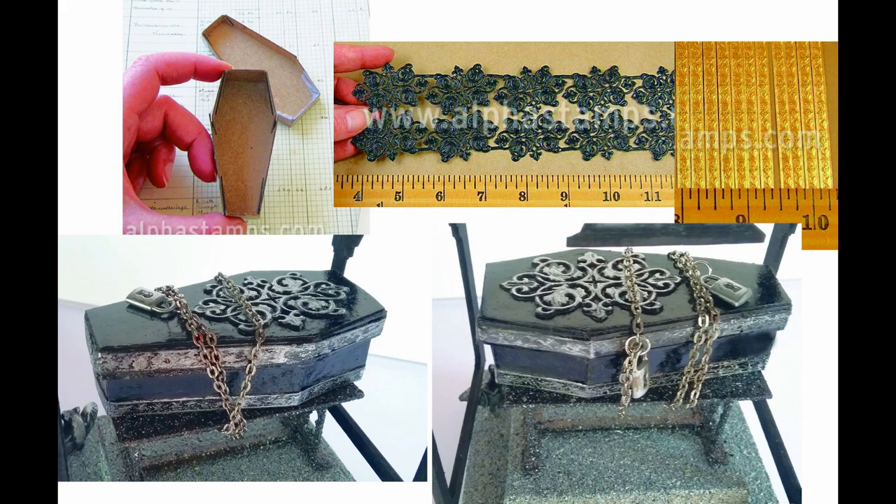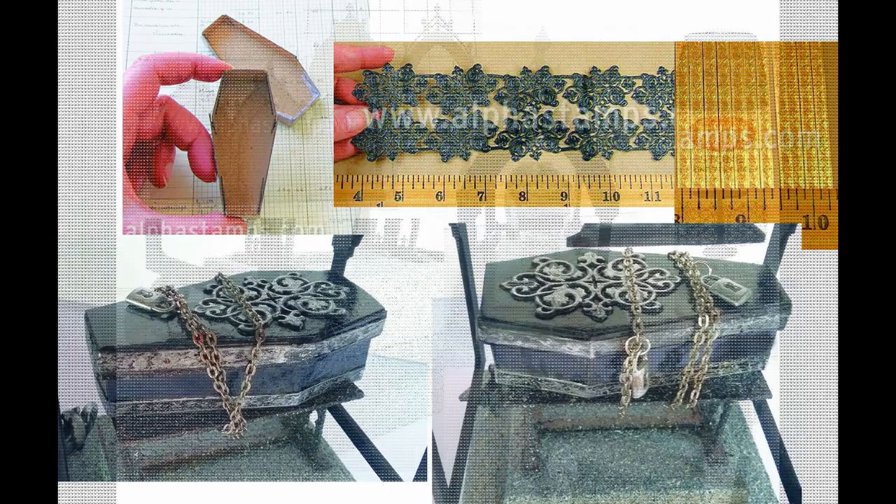I imagined that Dracula would be chaining his coffin so he's not out causing chaos. I wrapped the coffin a few times in chain and then used a jump ring and a lock to make it look locked up. The lock was brass but I painted it with the same silver paint.